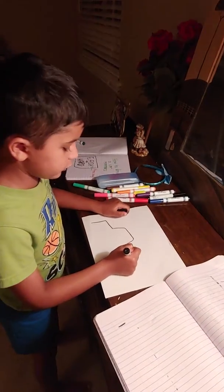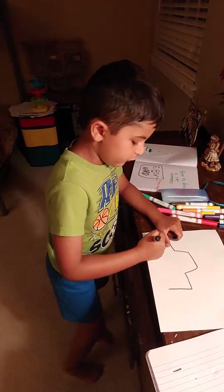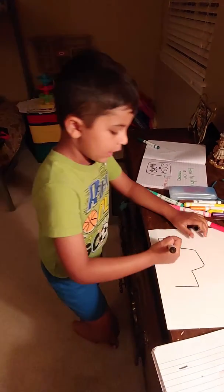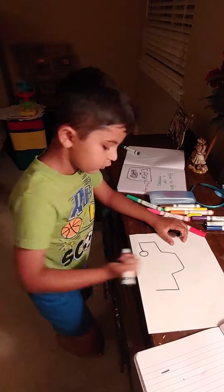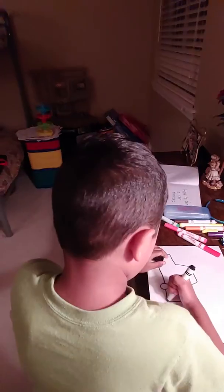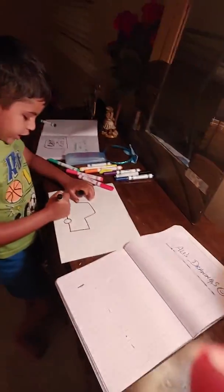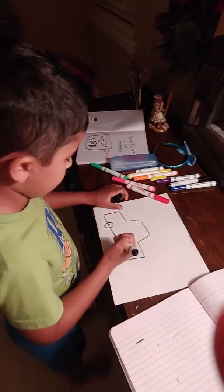And then we're gonna draw another square, and then we're gonna draw the light of the car. And now we're gonna draw the wheels, another line, and another wheel, and then another line. And then we draw a dot, two dots.